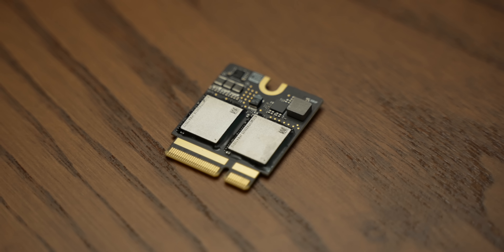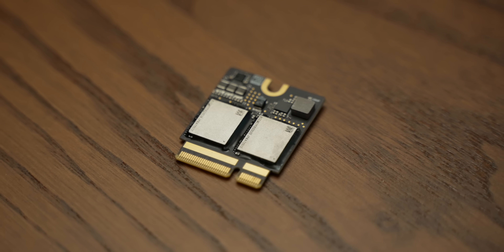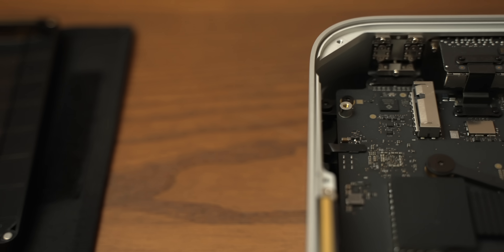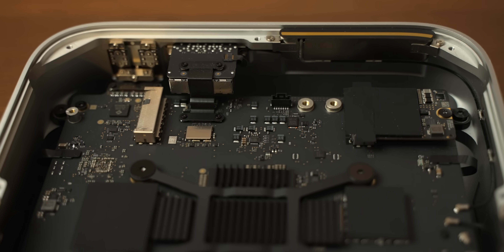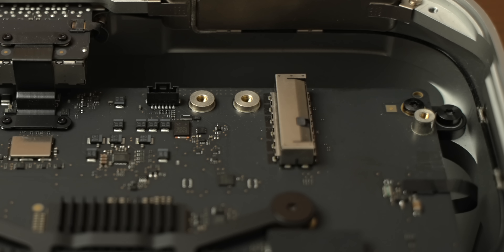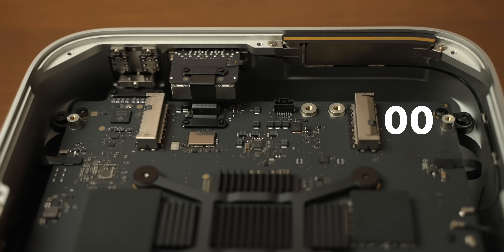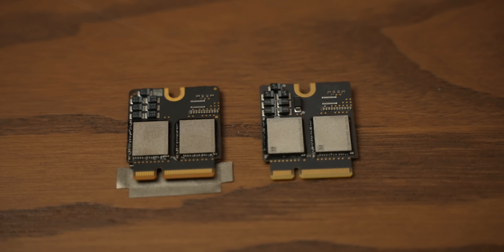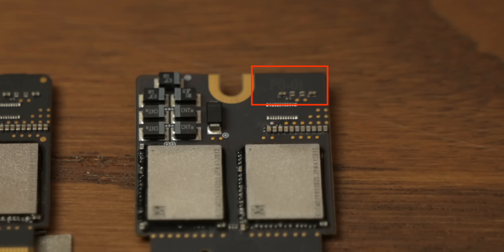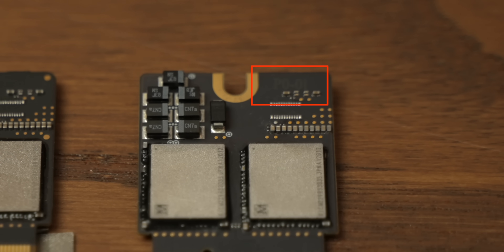Getting back to our upgrade — because these NAND modules don't have any logic built into them, they have to be installed in a specific order. The port on the right that has blank PCB underneath it is what was populated before — that's slot 00. The other slot, which does have components on the board below it, is slot 01. And the actual modules themselves are numbered, because it is extremely important that they go in the right spot.